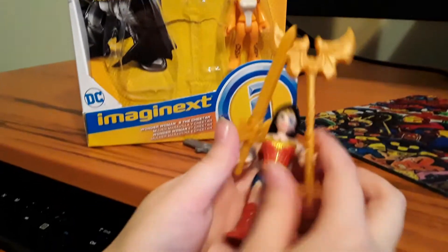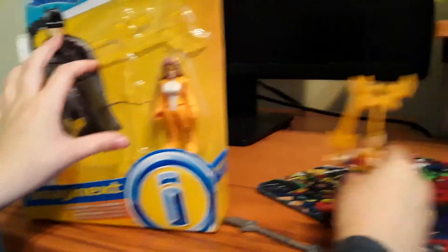So here's the Wonder Woman. That's pretty. Here's the back also. I'll just set Wonder Woman right over there.